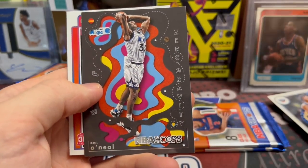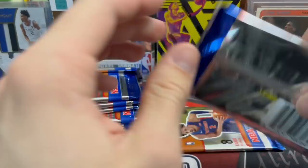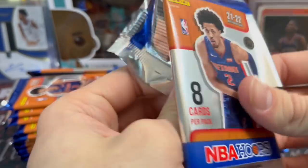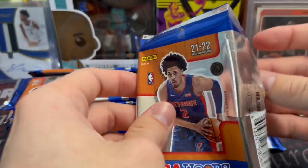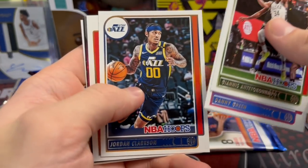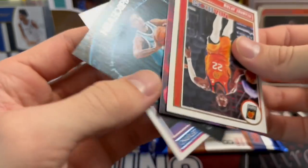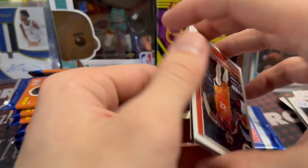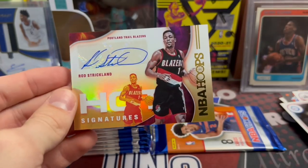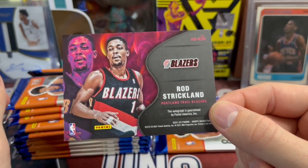They have quite a few inserts in here. These are cool — they did a really good job on this set. That's a Zero Gravity insert and a Jason Preston rookie. Zero gravities are really cool. Hoops used to be a lot more bland, and so I actually really like what they've done with this, especially as a product that if you're 6 to 15 years old and a big fan of basketball, this is going to be in your price range. This might be our auto — Chris Bassey. Trailblazers. It's Rod Strickland. We've pulled him before actually. He's a good player, don't get me wrong, but he's not the guy you're looking for.